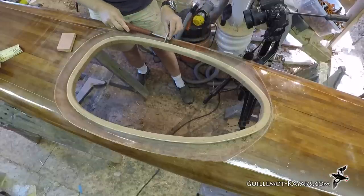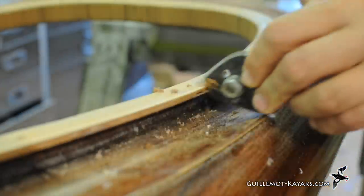The outer edge of the lip needs to be rounded over. This can be done with sandpaper, but I find a modified sanding block with a little grooved edge on it can be very quick and efficient.